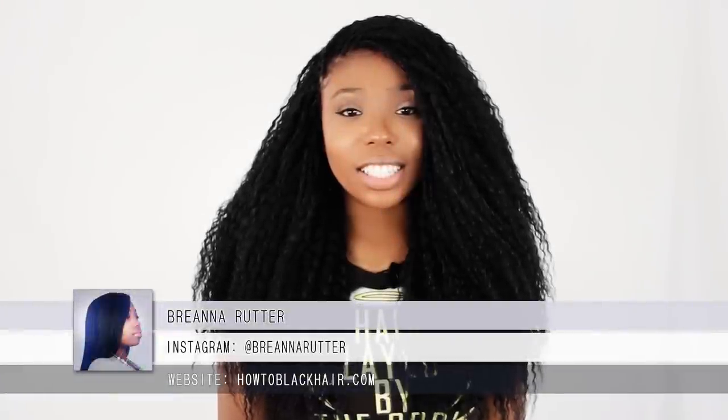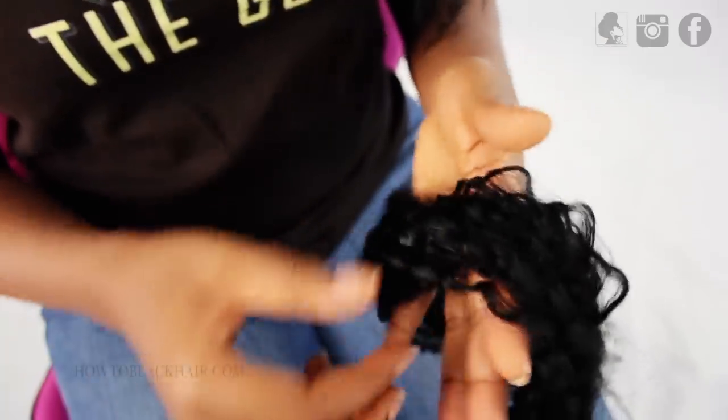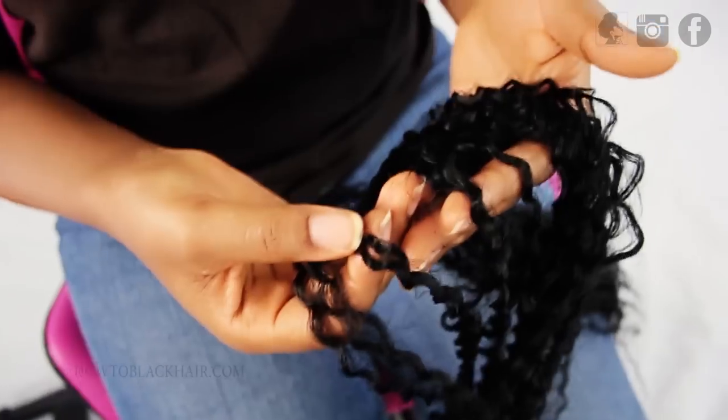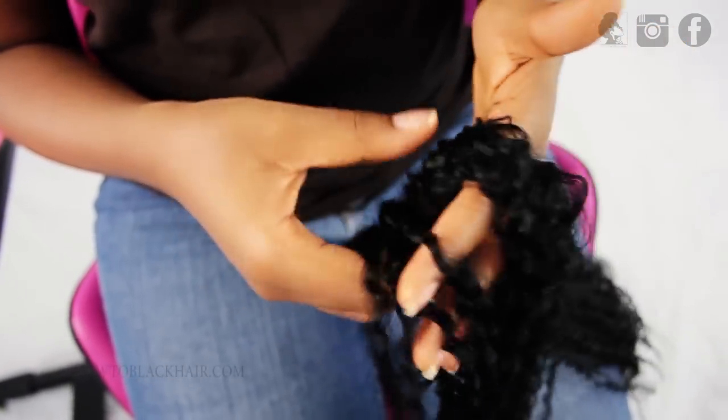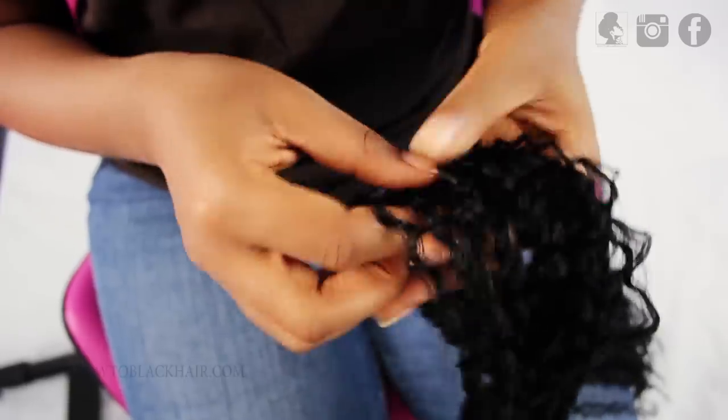This is Brianna Rudder from HowToBlackHair.com and I'm going to be teaching you how to create individual tree braids. When creating your individual tree braids, you want to use braiding hair that has some type of curl pattern to it. If you want a wavy look, use wavy braiding hair. If you want a curly look, use curly braiding hair. If you want a straight look, use straight hair.